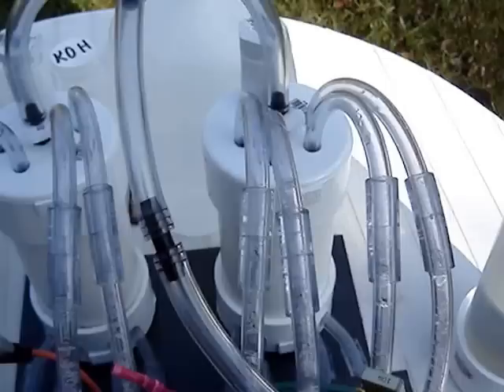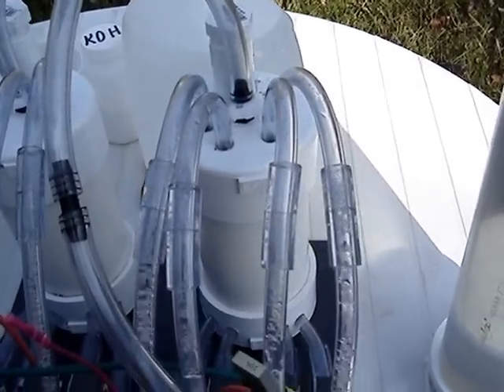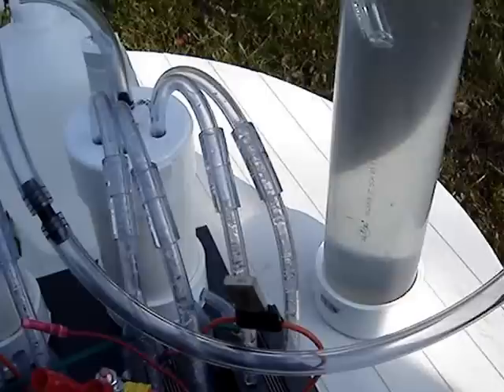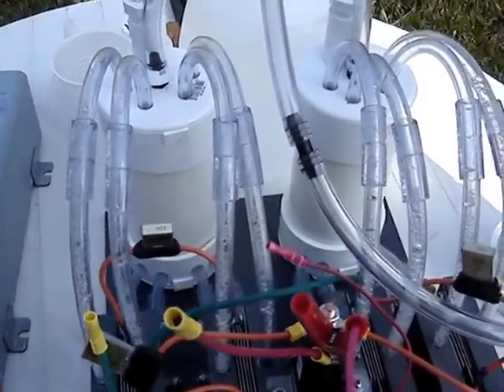If you overproduce, you may have trouble with your O2 sensors if you've got a fuel-injected post-1996 gas-operated engine. If you've got a diesel, you don't have to worry about that, but you still don't want to run them much more than 10 amps per cell.